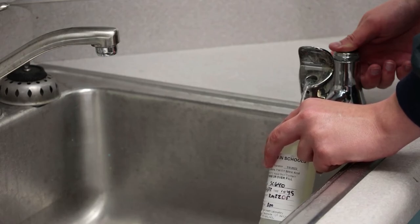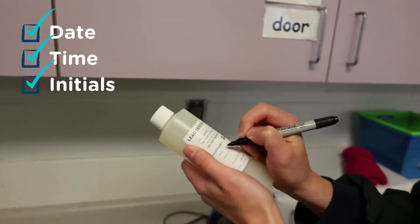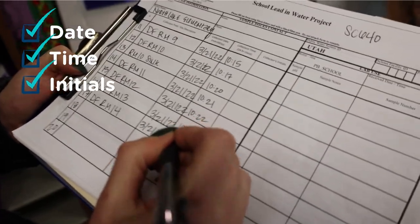Fill the bottle close to the top without overflowing. Secure the cap. Be sure to write the collection date, time, and your initials on the bottle and inventory sheet. Place the bottle back in the box.